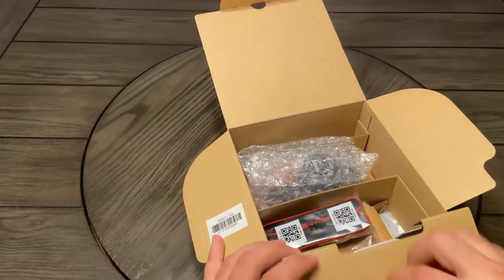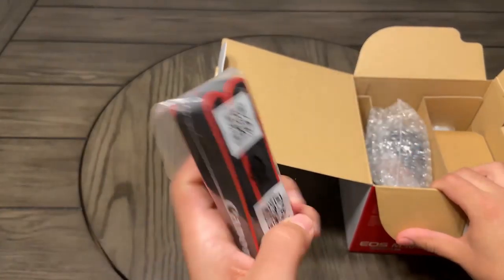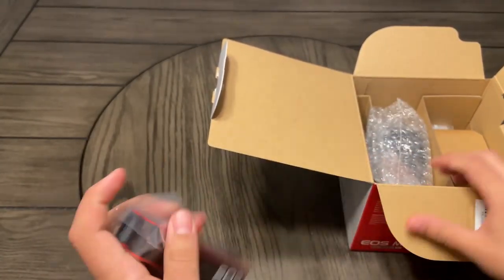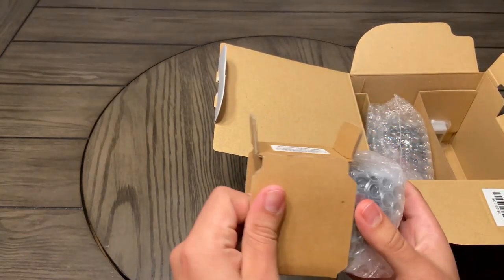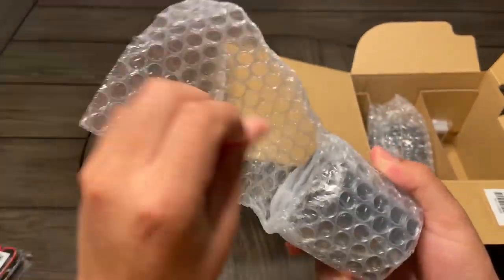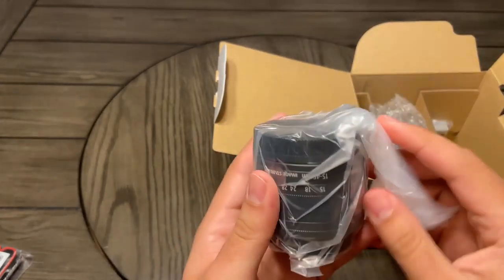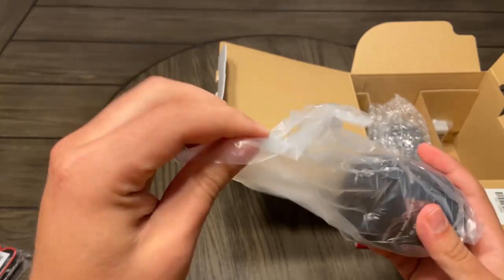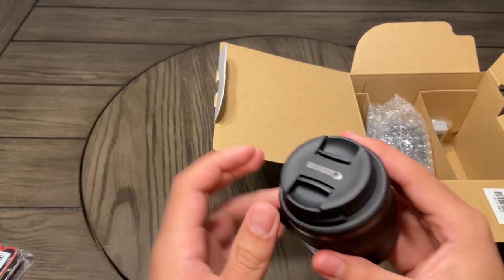We also got a registration card, so I'll register it pretty quick, probably right after I'm done with this video so I can use it tomorrow. It comes with a pretty cool strap — red and black with the EOS branding. I believe this is the lens, so I gotta be really careful with this.